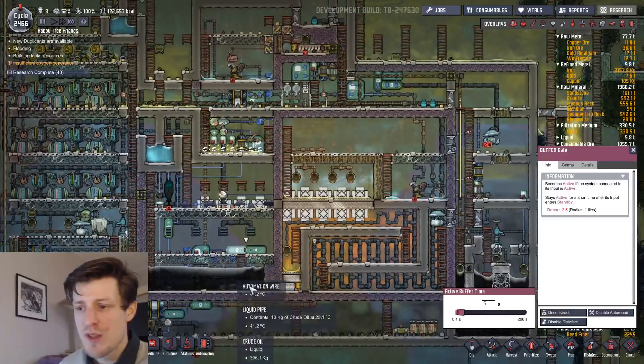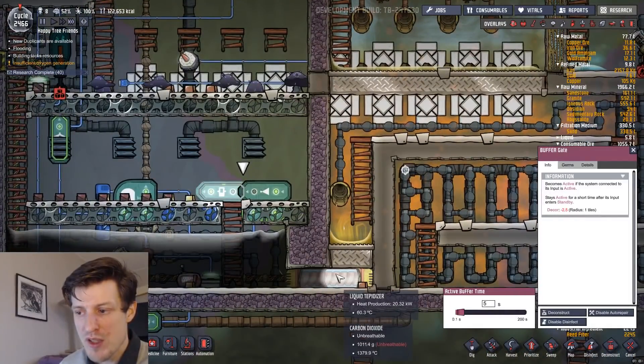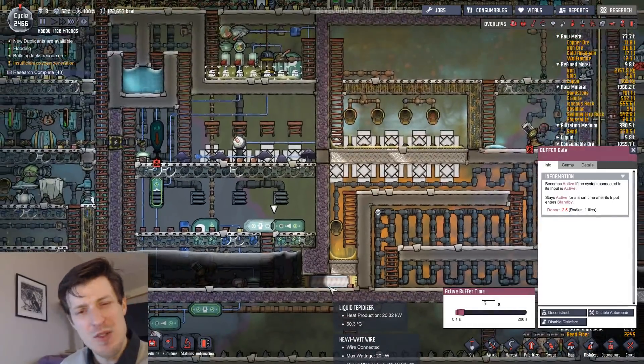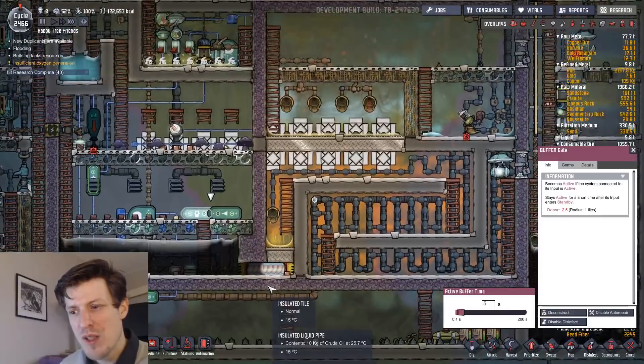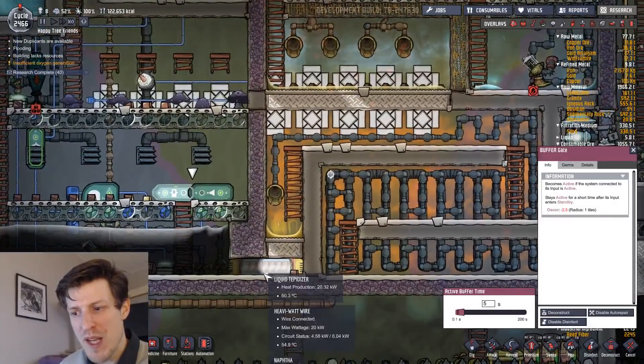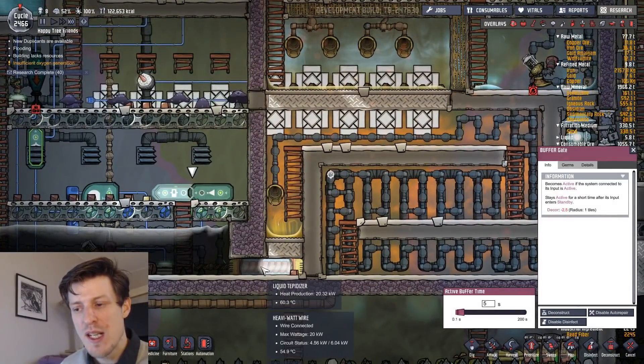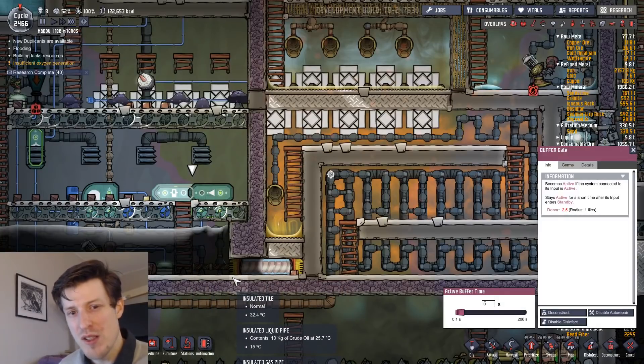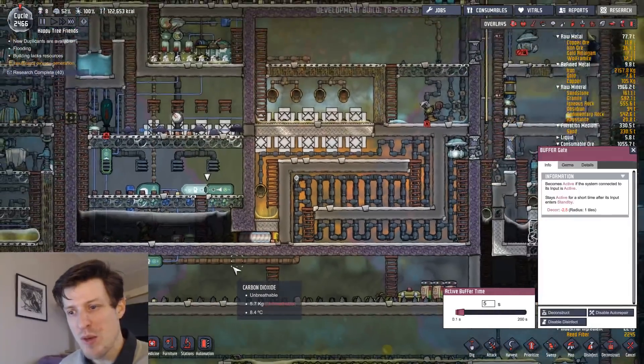So once you've got this room in place: you first get the carbon dioxide in here, then you drop your naphtha down here. The second way you could do it is to just place the storage compactor right here, then empty it, get the liquid tepidizer running, and melt it in place. After you've got that in place, you can set up the rest of the rooms.